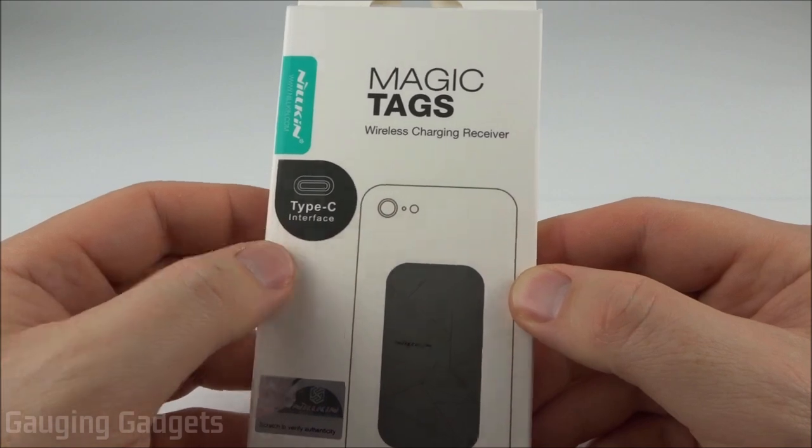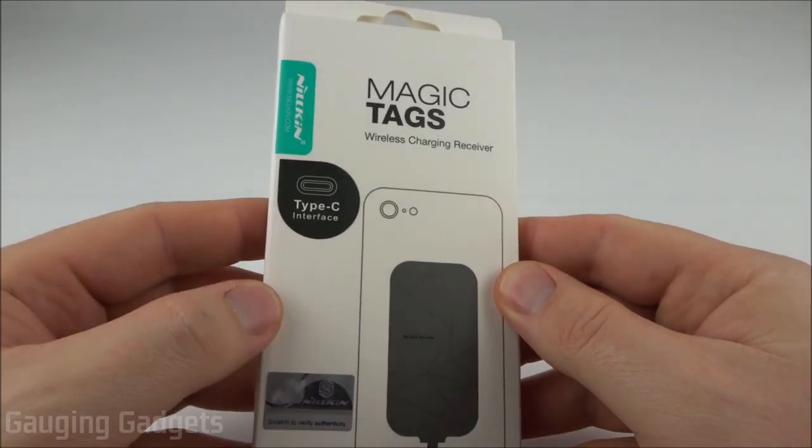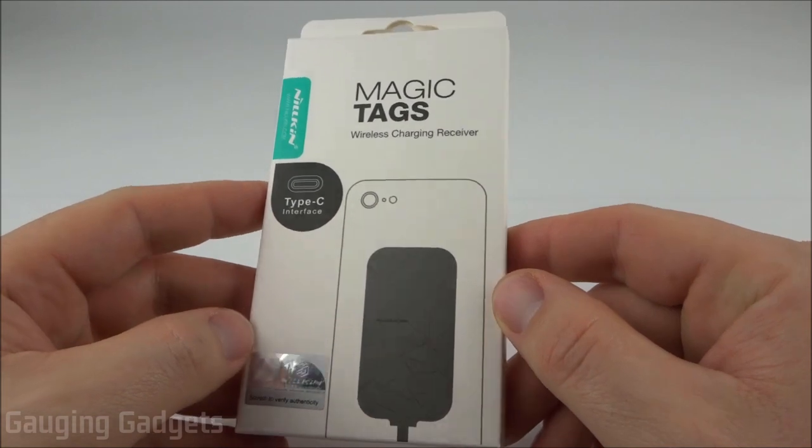They come for all different types of connectors. I'll be using it with my Pixel 2 XL, so it's Type-C, but you can get it with micro USB, a lightning connector for any iPhone, anything like that. They're only about $10 on Amazon, so check the link in the description.